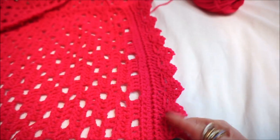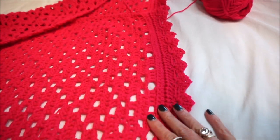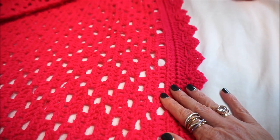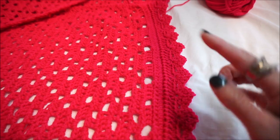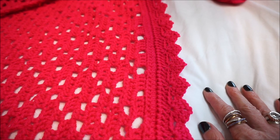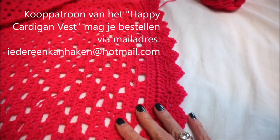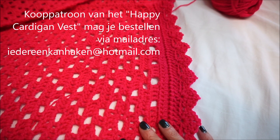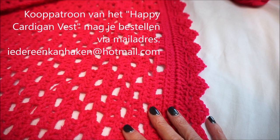This is only the bottom — I have made the handle and the sides. I want to thank you very much for watching Everyone Can Crochet. Thumbs up, subscribe, and if you have questions under the film you can ask and I will answer them as quickly as possible. The pattern is now ready for the Happy Cardigan Vest. If you want to buy a pattern, that can be via everyonecancrochet@hotmail.com.